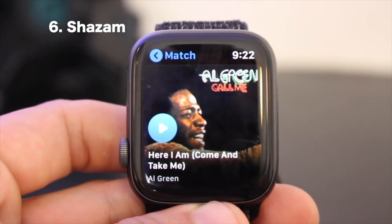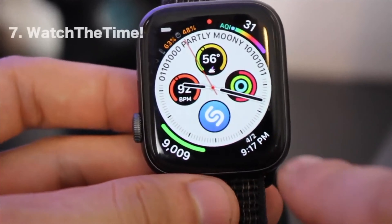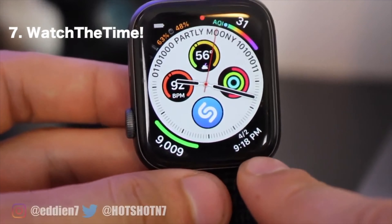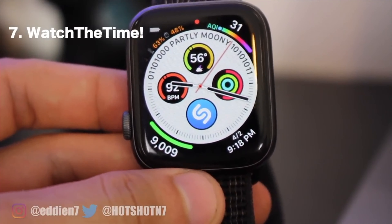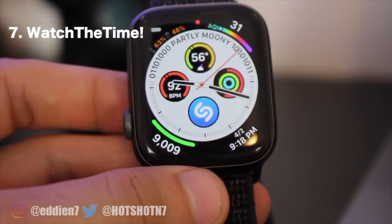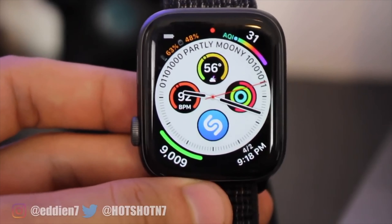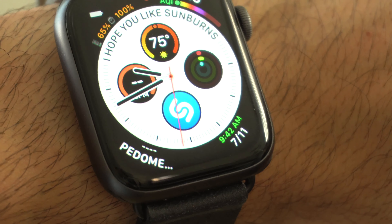The last bottom complication is called Watch the Time. This complication combines both the time and the date all in one, which frees up a complication slot. I find it more convenient — I take a quick glance at the corner and automatically know both the date and the time.